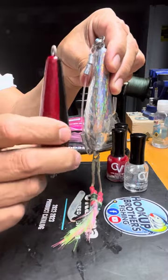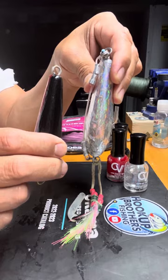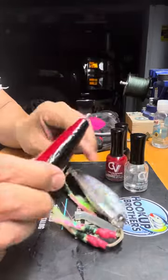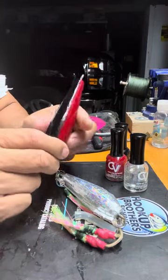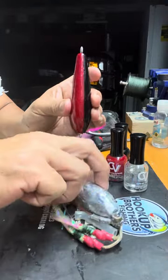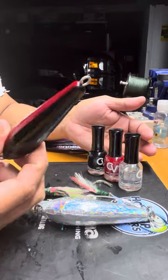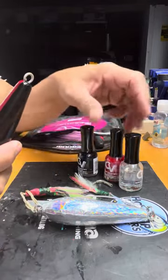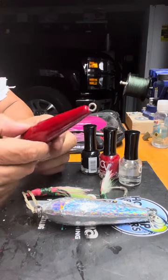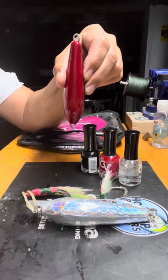If you buy this torpedo sinker at the landing already rigged, it might cost around $30. I save money by making it myself on my day off. This one cost me maybe $3 total — the sinker and $1 nail polish colors — and I'm using my old hooks. I hope it works! I have three ready. God bless you guys — this is our Eddie Bombs torpedo sinker for bluefin tuna. God bless you, Hookah Brothers!